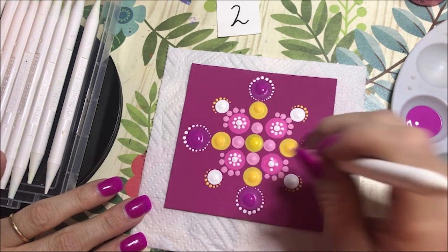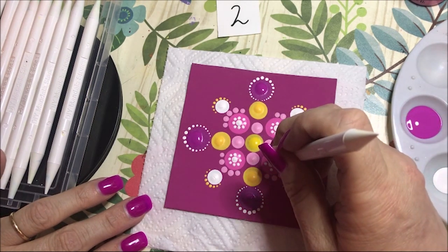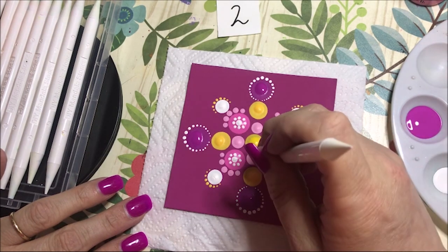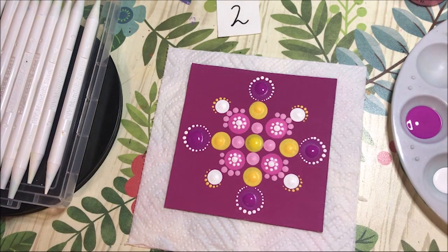I think it would be kind of cool if you could get super huge dots and then do like a different mandala pattern in each dot within a mandala pattern — if that makes sense. Definitely different, not something I'm used to seeing.